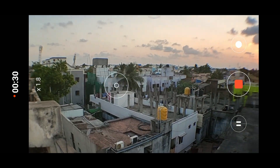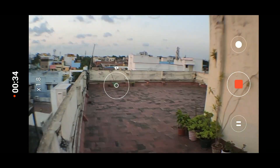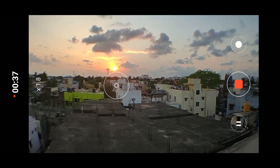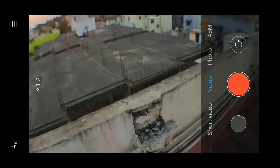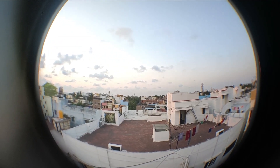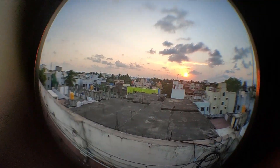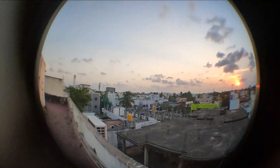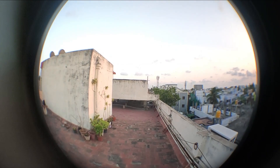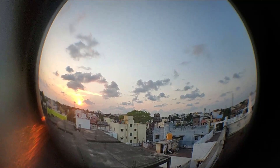If you don't want the black circle to appear on your screen, you can zoom in. But when you zoom, there will be a loss in quality, so if you need quality, you should keep the black circle as it is. This fisheye lens will be very useful for those who are doing moto vlogs, since it provides a 198-degree view.